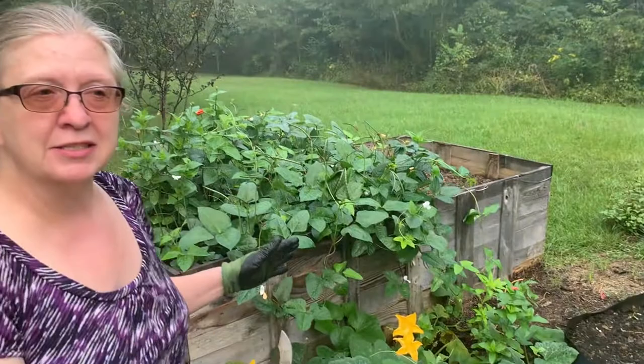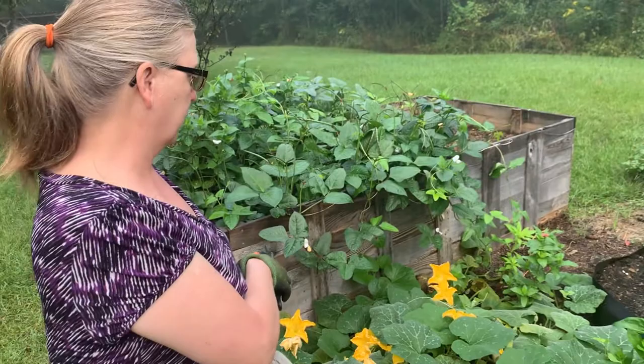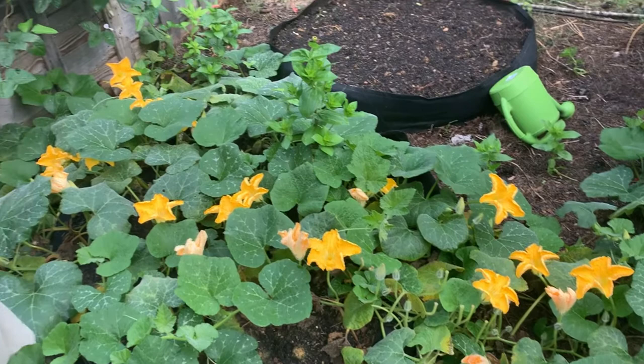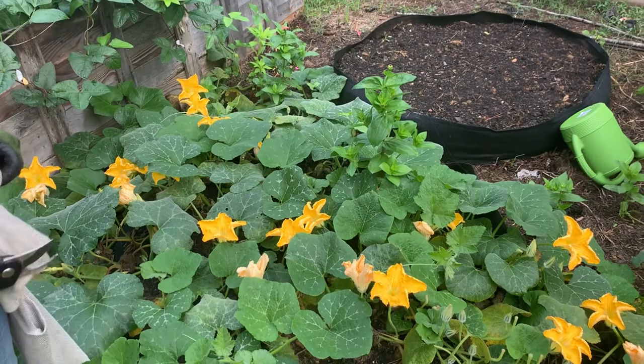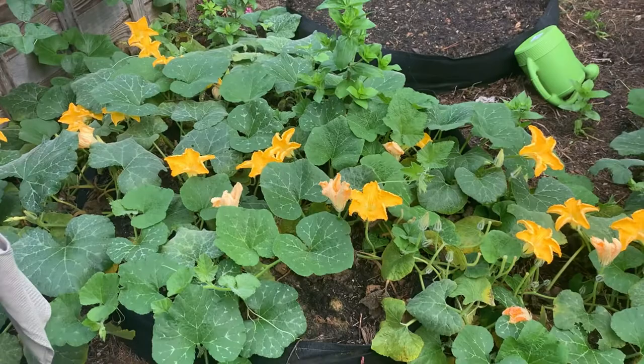Earlier in the season it could be that there are too many male flowers attracting pollinators, but we're in October and that's not the issue. So what I'm going to do is cut some of these male flowers off to give it a little bit of stress. The plant thinks it's too healthy — fat and happy — so it doesn't feel the need to produce females to procreate. I want to convince it that it needs to produce female fruit.